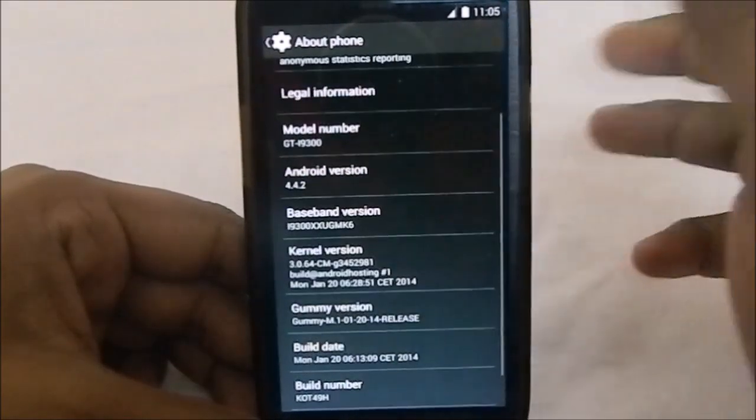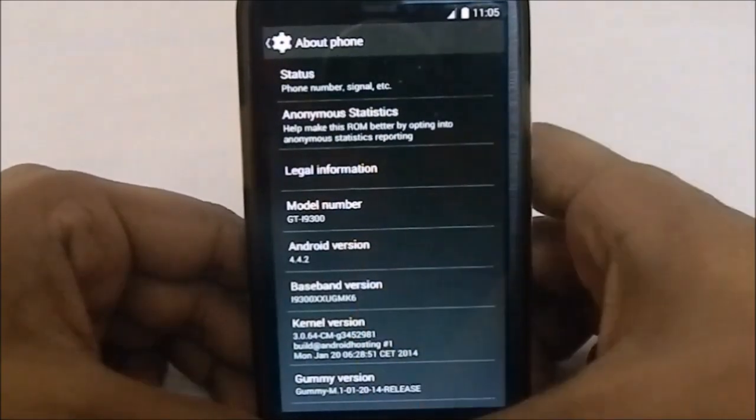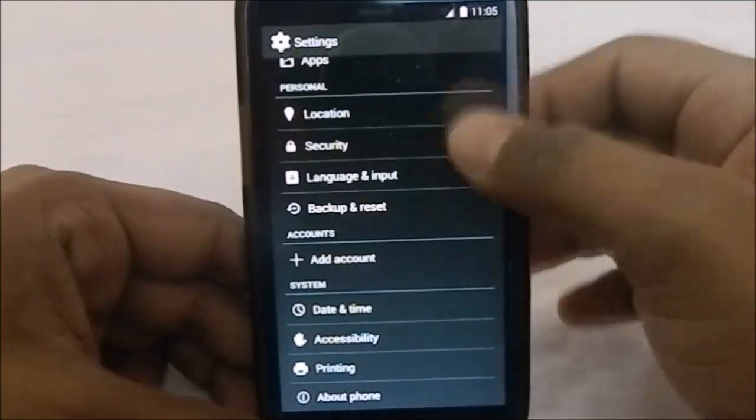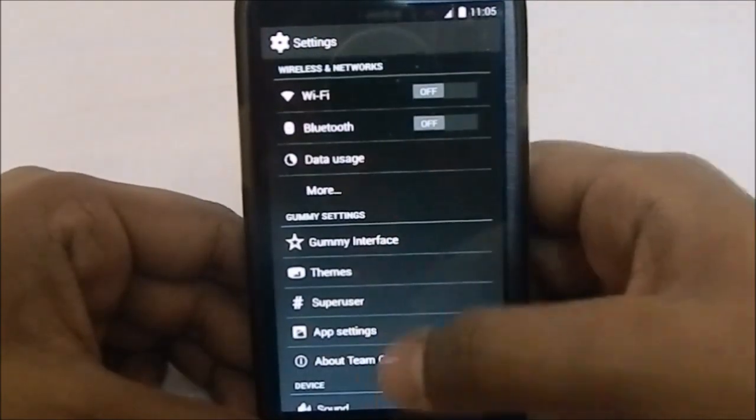I'm not going to make a video of the nightlies because it will be outdated by the time the video comes out. That's it from the About Phone page — let's go to the extra settings now.